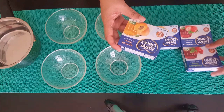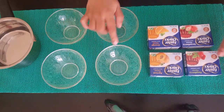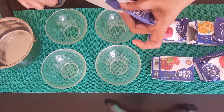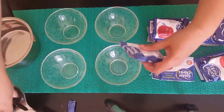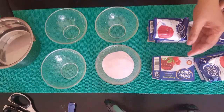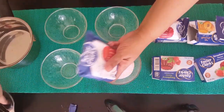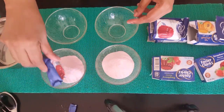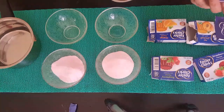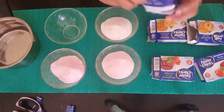This is not a jelly package — we will put it in a bowl. How do you taste the flavor? Strawberry, Cherry, Peach, Orange. I have never had this.